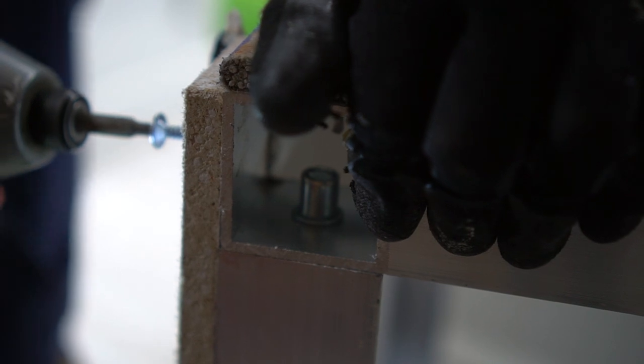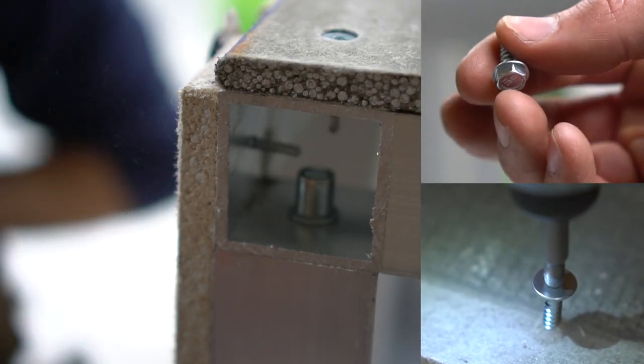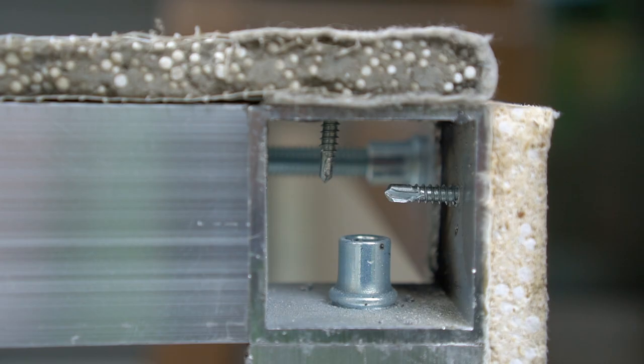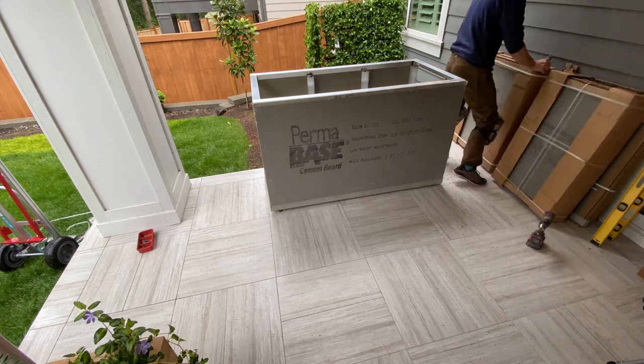There are two different types of fasteners used on this project. One has a flat head and the other has a hex head. The flat head fasteners are always installed on the outer surface of the cement board, while the hex heads go on the interior surface. It's an easy way to distinguish between the two and where they need to go.